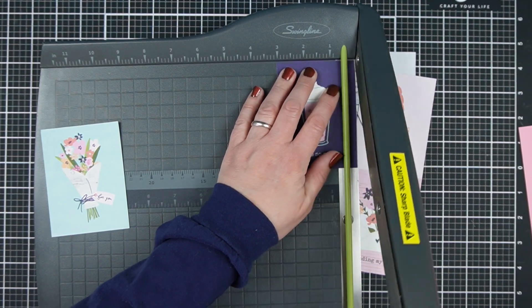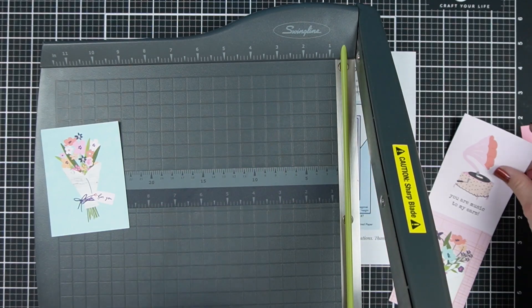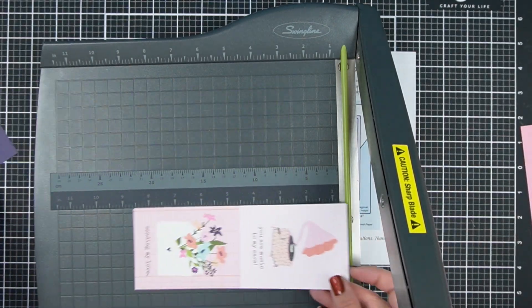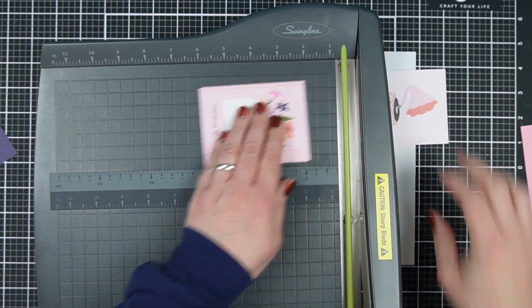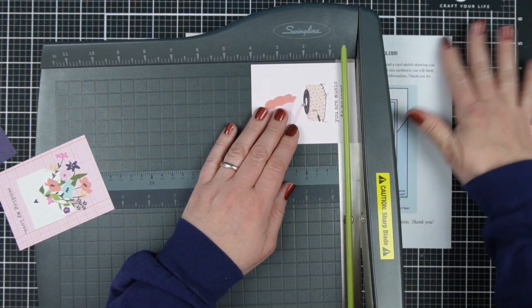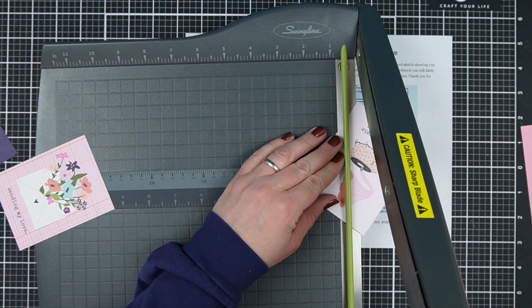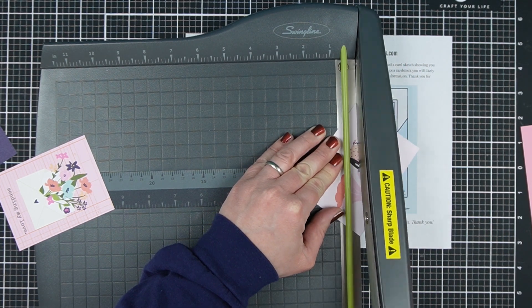And you could combine it with your stamps and your dies. But today is a pure pattern paper card because this takes advantage of those three by four cut-aparts that are often included in six by eight paper. You could also use your three by four journaling cards that you have from Project Life — if that's the kind of stash you need to use up, this one is perfect for that.